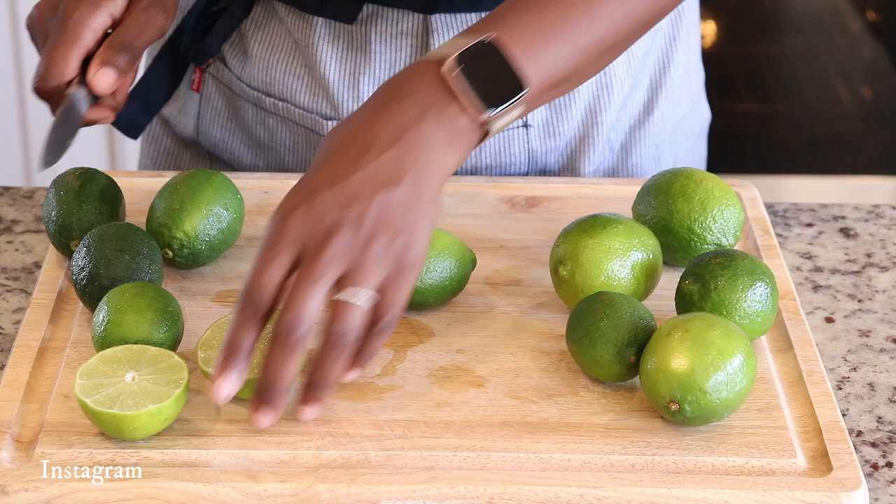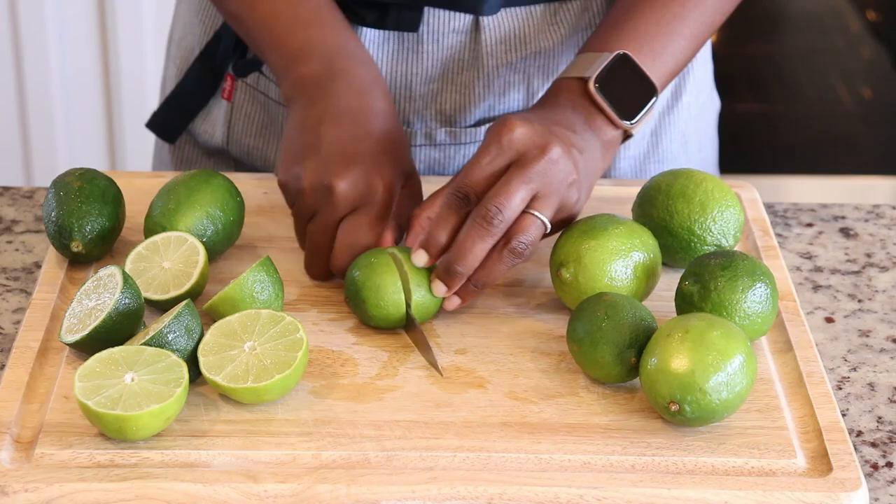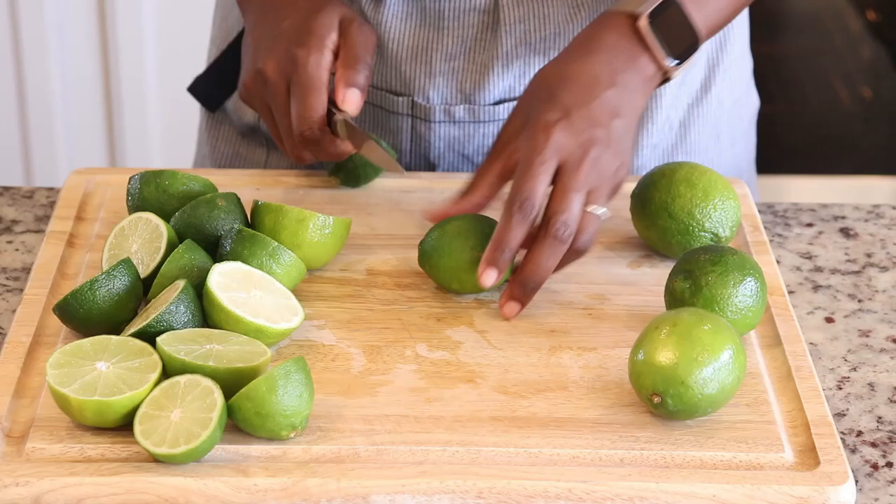The first thing you're going to need are limes, and I am just cutting the limes in half. This is a very, very simple recipe as it should be. Once you've cut the limes in half, you're going to juice them, and I am using a lemon juicer.